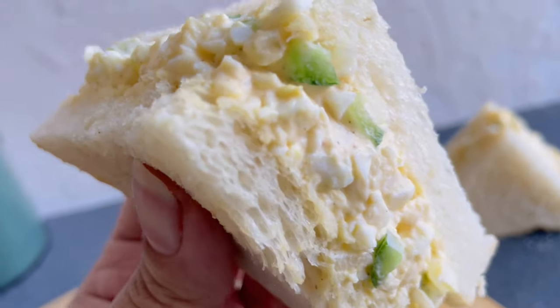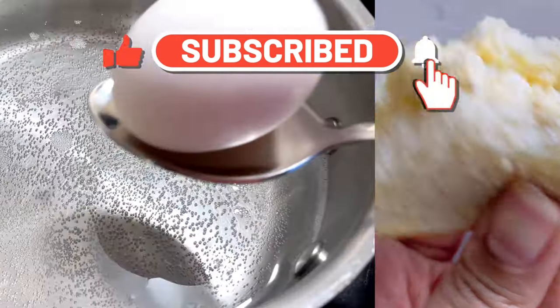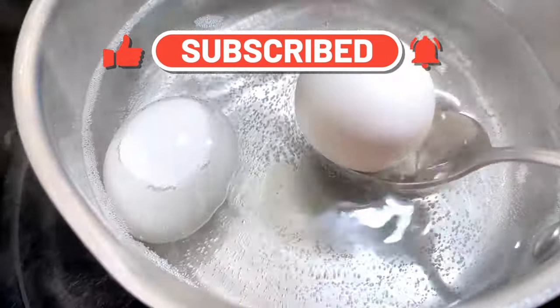So let's get started, but before that please do consider subscribing to my channel and giving this video a big thumbs up. We are going to start by hard boiling the eggs.